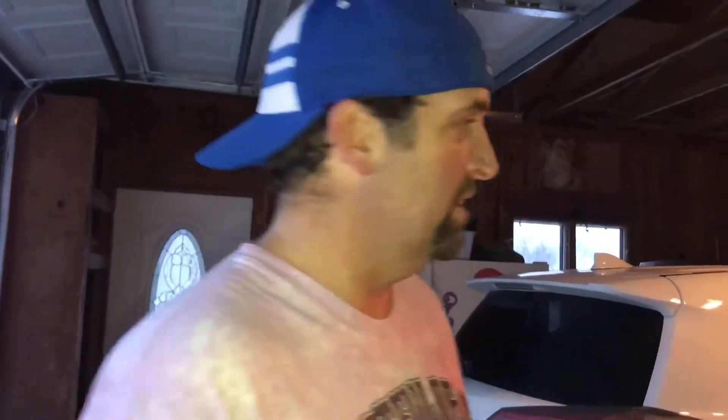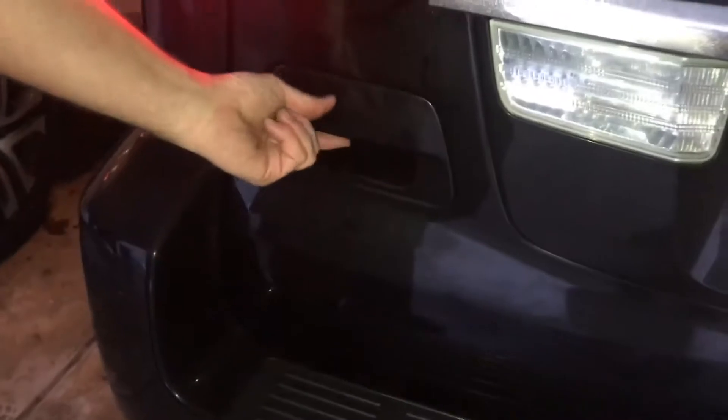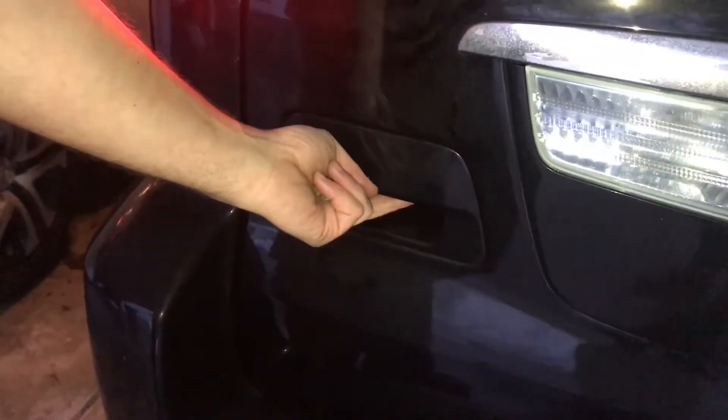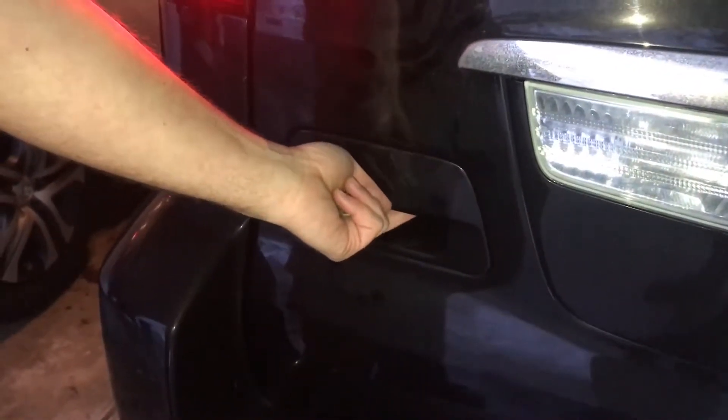We're going to check out and make sure it works. Lock the door once — go ahead and lock. Now we'll hit unlock, because this is what wasn't happening before. Unlock, please. Pop open. It's working, guys — look at that. $6.